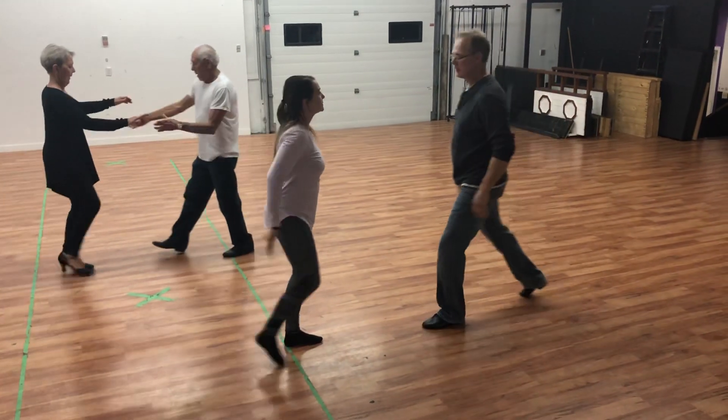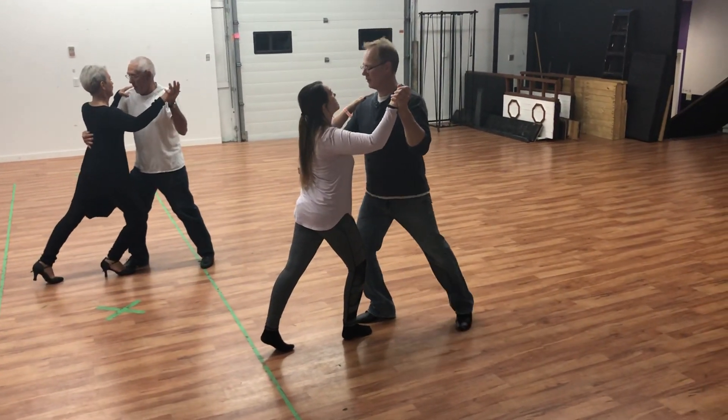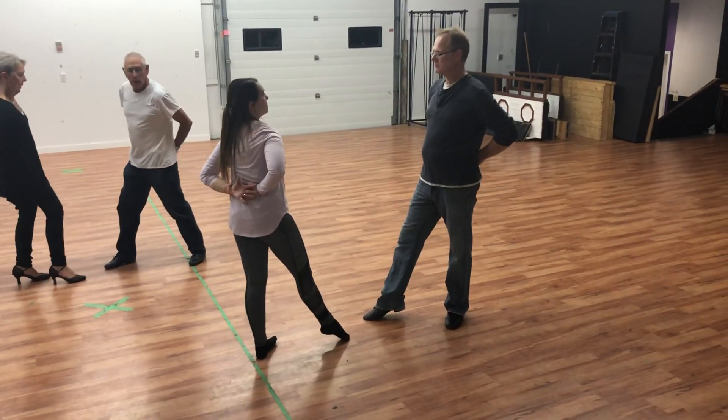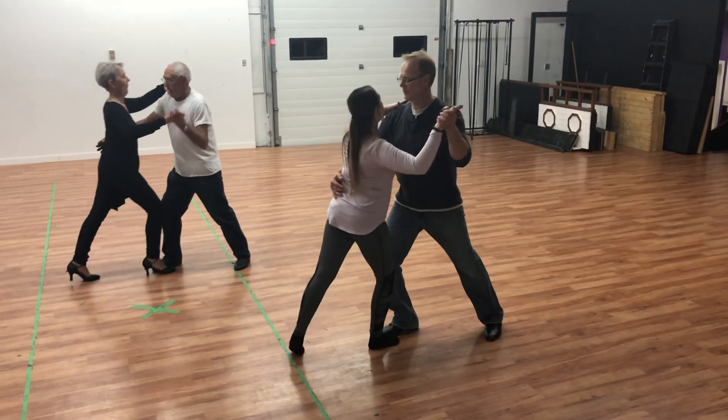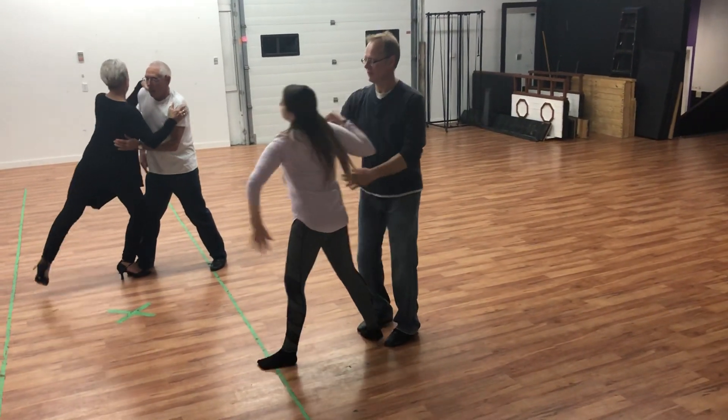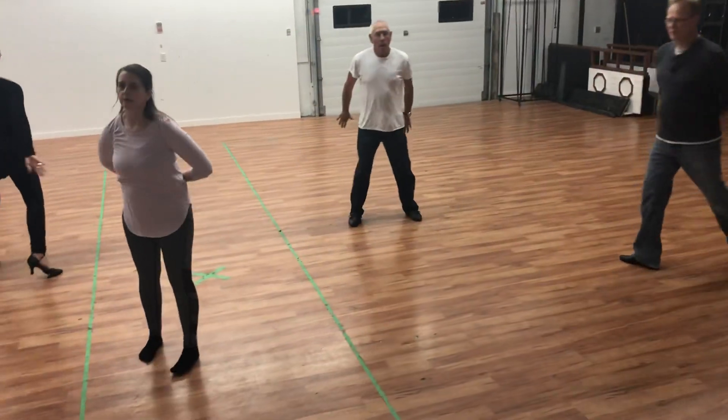Step forwards, step, step, step, attack on right and right, tendu, right toe with hands behind the back. Attack again, take an attitude, push it away, chené away, and finish inside toe.